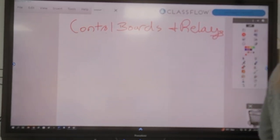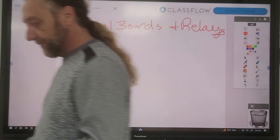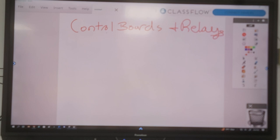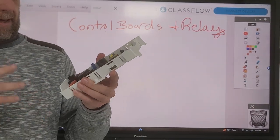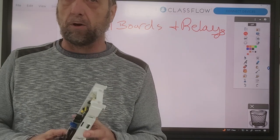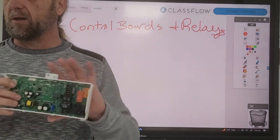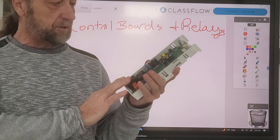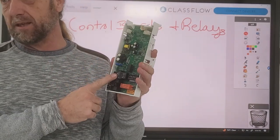Alright guys. So we took a control board off of a dryer. Right here is a main computer board for a dryer. I have it up on the computer. I'm not going to talk about how to repair a dryer - I'm going to talk more about when you're looking at a computer board like this on a machine, what are we looking at, what does it do, and if I had to test some of these things, what can I test and how can I test them.